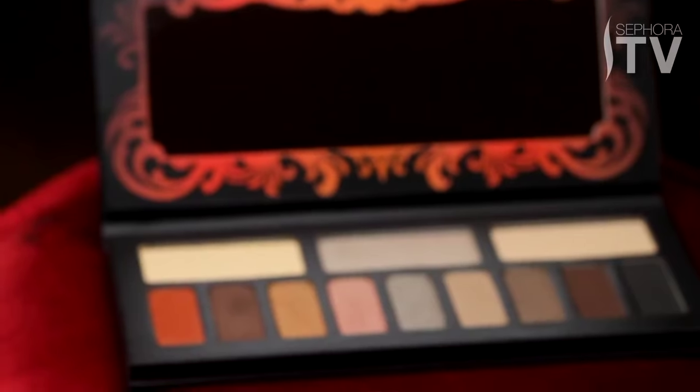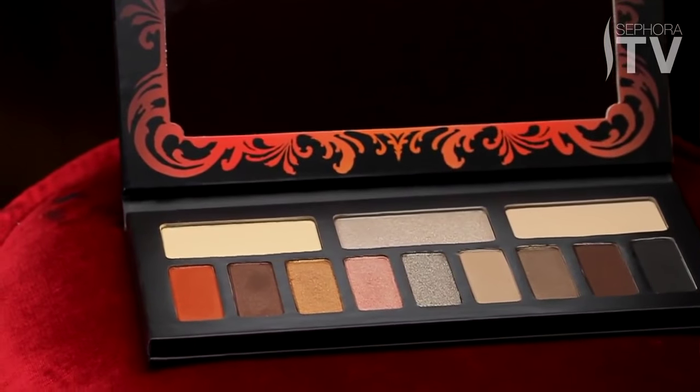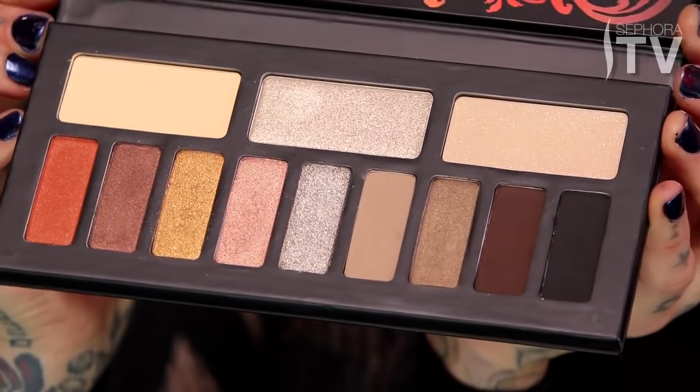Hey guys, I'm Kat Von D, and I am here to show you how to achieve this look using my new palette from the Butterfly Effect Collection. It's the Monarch palette, and the color spectrum in this palette itself is very versatile, so you can go as extreme as you want, or you can do something a little more mellow. I like to do stuff a little bit more on the extreme side, so hopefully you guys have fun doing this alongside with me.